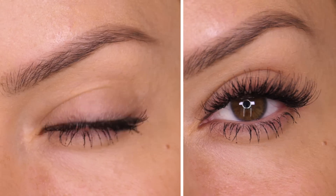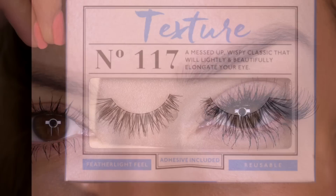Hey everyone, today's tutorial is an eyelash hack. This is something I teach my one-to-one clients that struggle with eyelash application, and I thought it's a really good one to share with you all.